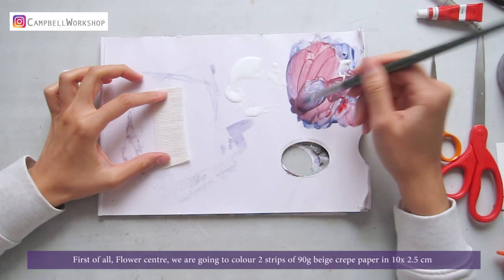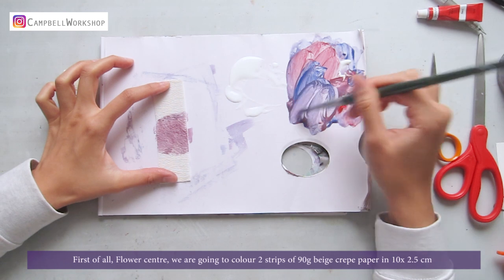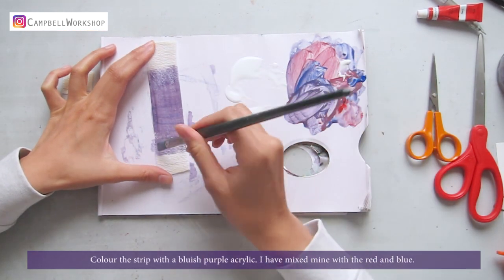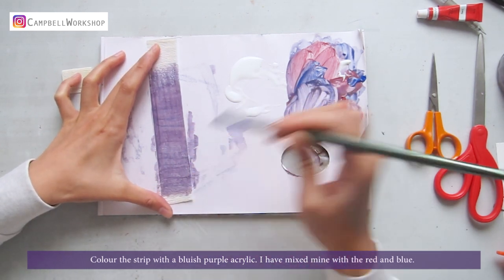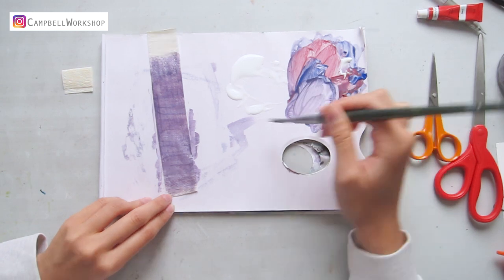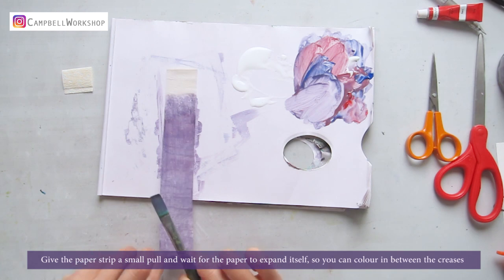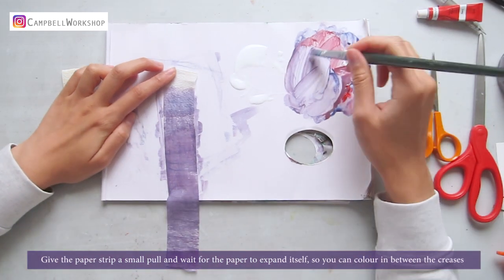First of all, the flower center. We're going to color two strips of 90g beige clay paper in 10x2.5cm. Color the strip with a bluish purple acrylic — I've mixed mine with red and blue. Give the paper strip a small pool and wait for the paper to expand itself, so you can color in between the creases.